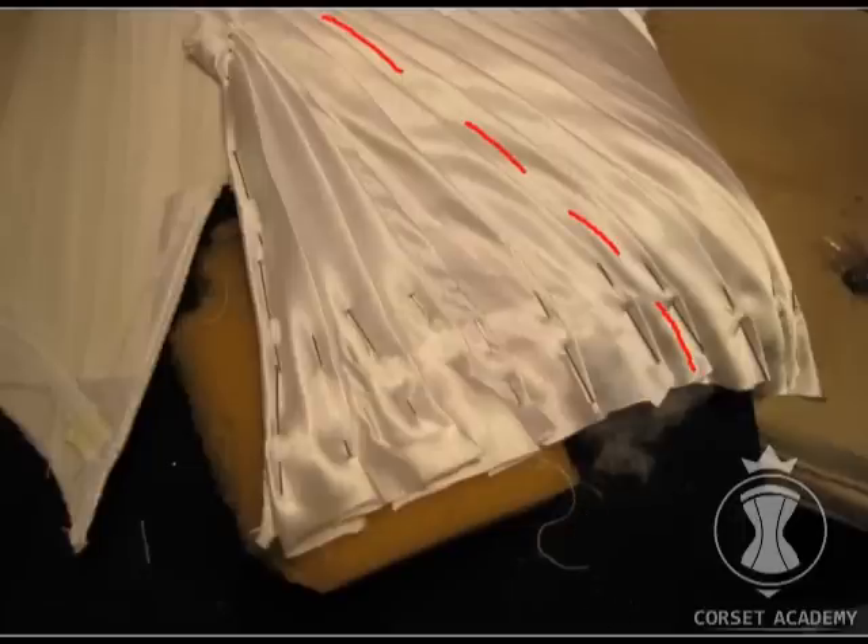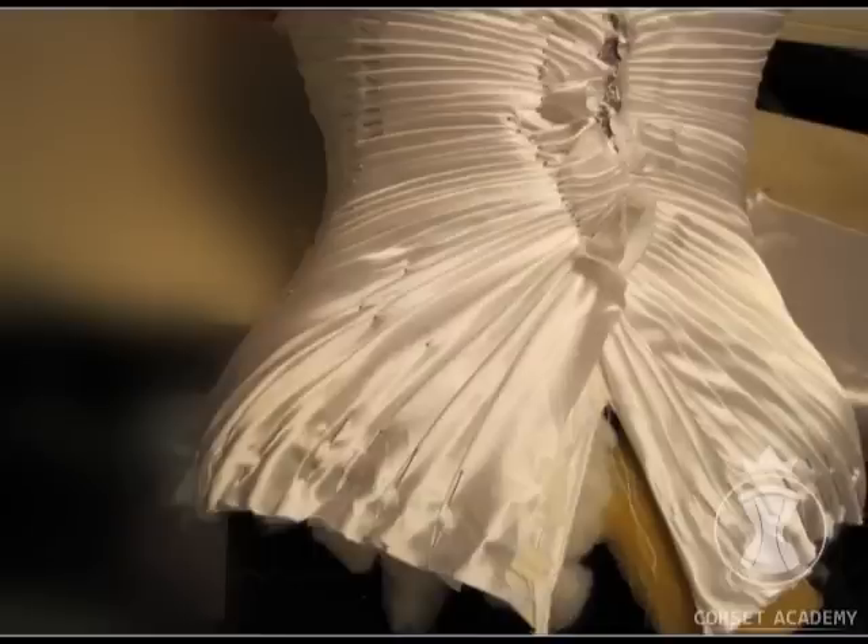I should also mention that the sample should be given real shape when put on the dress form. This means I push some leftover padding and polyester underneath the corset, or use foam shoulder pads. I do the same in the bust area — in the cups I create the volume for the corset.